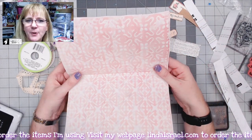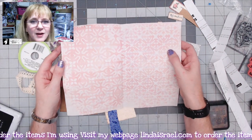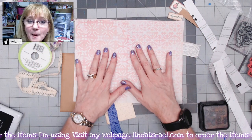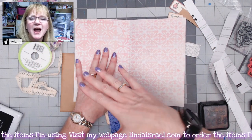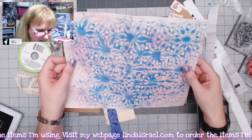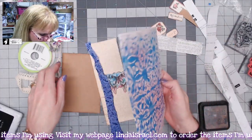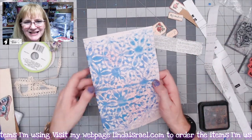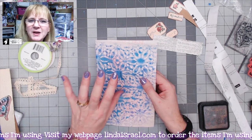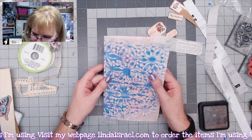To start with I have a mop-up paper — that is where I spray through a stencil, then use another sheet of paper and lay it on top of the stencil, and that mops up and we get a pattern. I thought I would decorate this page. I like to stamp on my papers first before gluing any embellishments because it will make the paper bulky and may not get a good impression.